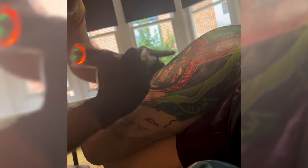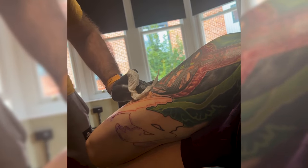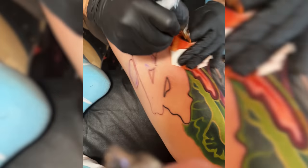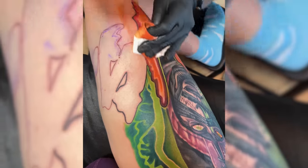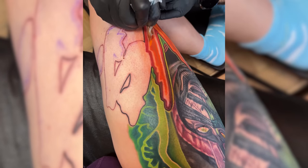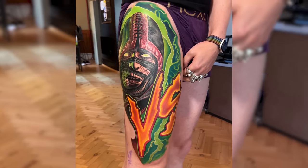We did two days in a row — double sessions — which was quite an experience since I'd only ever done one-day sessions before. We did six hours the first day and eight hours the second. The upper outer part of the leg was the least painful section of my whole body. I lead with my right leg and maybe sleep on that side more, so perhaps the senses are a little lessened there.